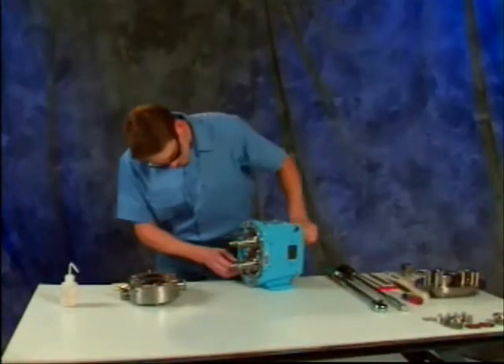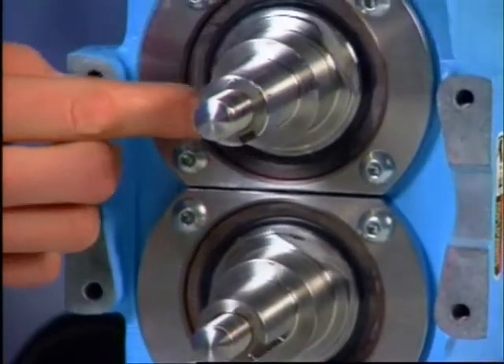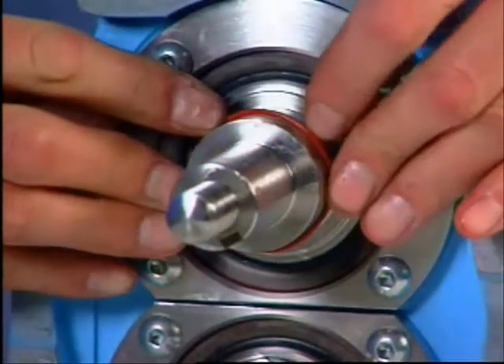Before installing the new shaft o-rings, first turn the shafts and feel for burrs on the shaft shoulder that might damage the o-rings. Lubricate the new shaft o-rings and install them, taking care not to cut them while passing over the shaft shoulder.